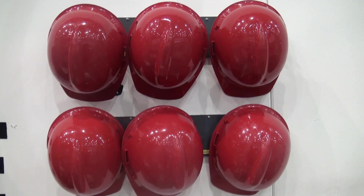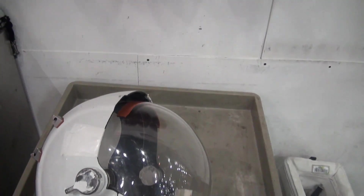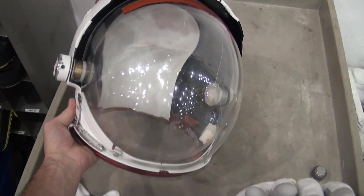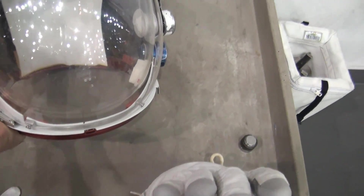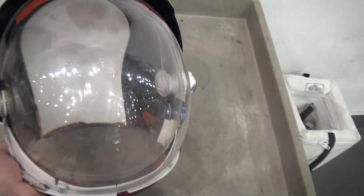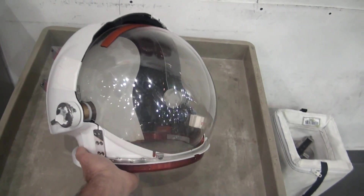It's important to wear your helmet when we're out in space. This is our spacewalking helmet. It's got visors, a place for the head. It's even got a little thing inside on this side to clear your ears and scratch your nose. And that's a spacewalking helmet.